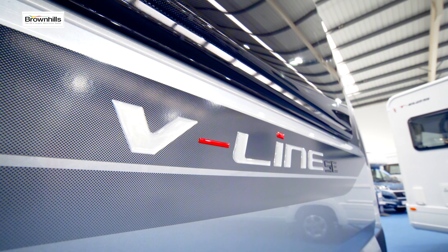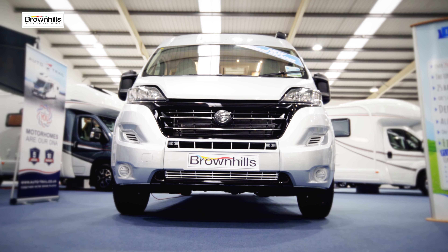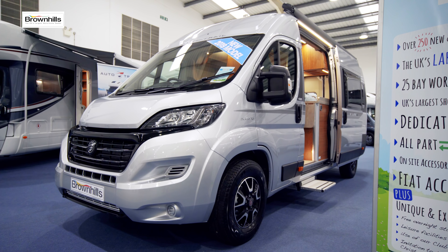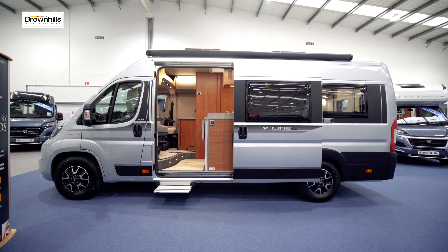Behind me is this V-Line SE. The 635 model we're looking at today is a 6.36 metre van conversion based on a Fiat Ducato. It's a distinctive looking vehicle with this silver metallic paint, alloy wheels, and the full-length awning down the near side over the sliding door.